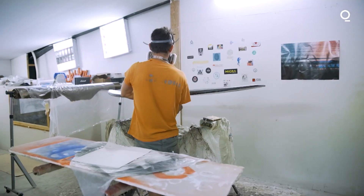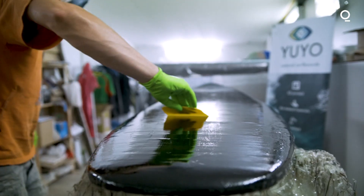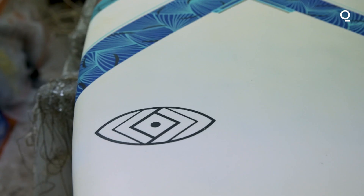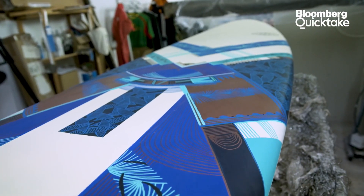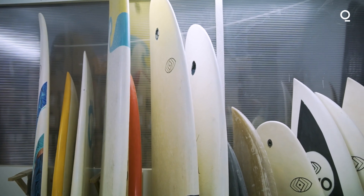When the lamination is done, we do the paintings and the glassing and sanding. Our surfboards surf as well as a regular surfboard — it's even a little better, because you have this air inside that acts like a floating carpet and it enhances the experience.